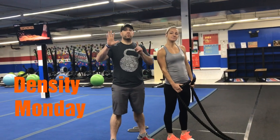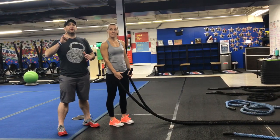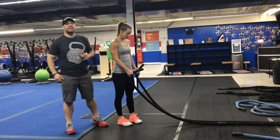Hey guys, Josh here. I'm here with Coach Katie. We're going to go over this week's Density Set Workout. So we're going to have six stations this week. We're going to be going for 80 seconds per station, 20 seconds to rotate. We'll have a couple of exercises per station. We're going to go around the room twice with a break in between, and then we'll have a quick finisher at the end.